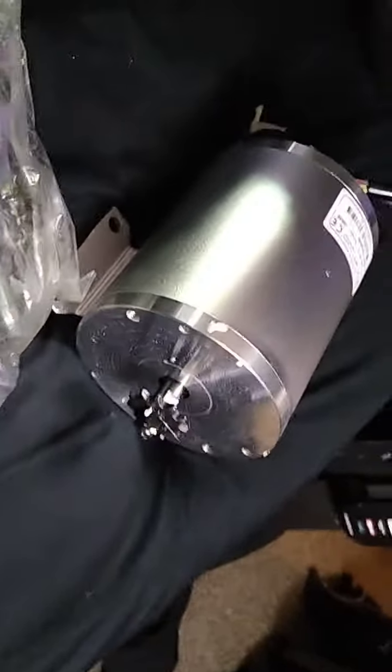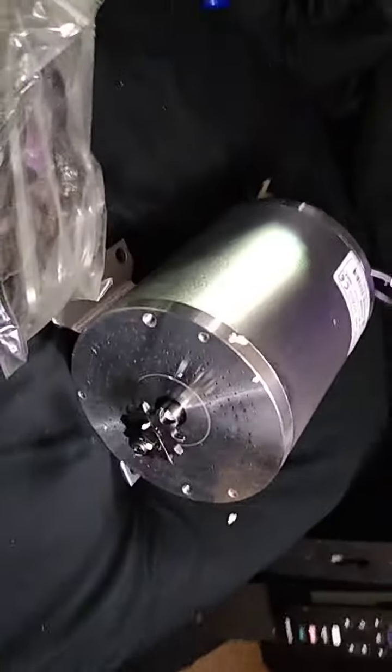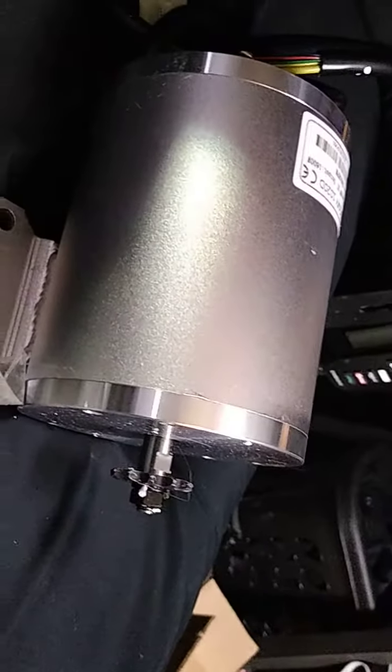You can't obviously spin a wheel 3200 times a minute, so it's got all sorts of really high-tech gearing in it. It's the latest from Kunray — a Kunray 48 volt 1800 watt DC brushless motor. It appears to be in pristine condition, and boy ain't that pretty.